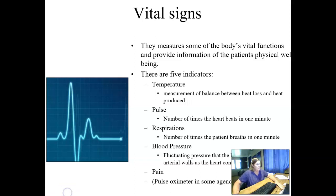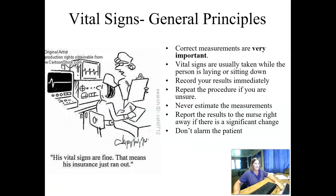When we start talking about vital signs, one thing to keep in mind is it's really important we do correct measurements — we don't just guesstimate. So if you're not sure what you're hearing, if you're not 100% sure you heard that correctly, you can do it again. And if you're still not sure, you need to check in with the nurse. Their medications can be adjusted to the vital sign measurements that you get.